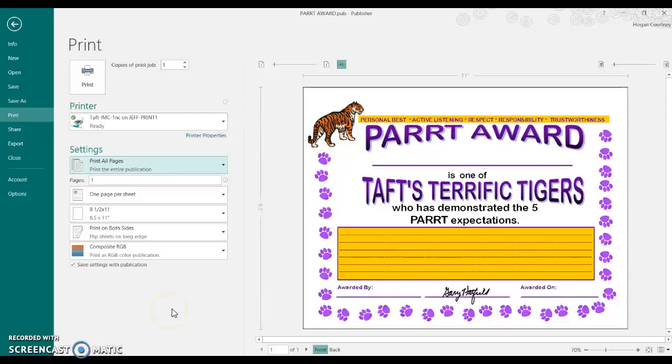Good morning, staff. What I'm going to talk about today is choosing the right printer settings to print things like awards that are in color and on cardstock.